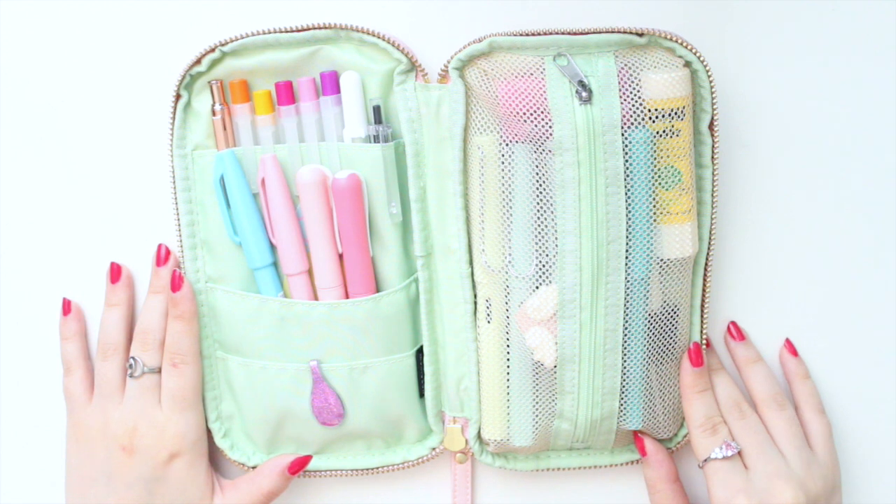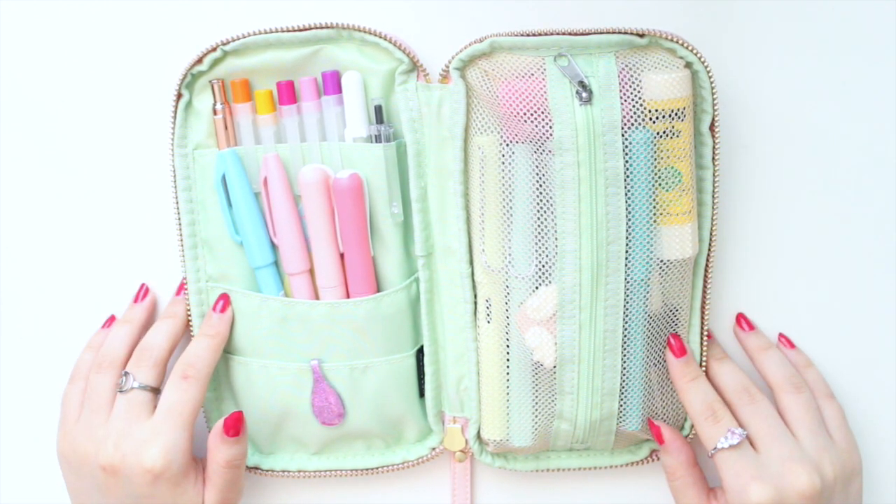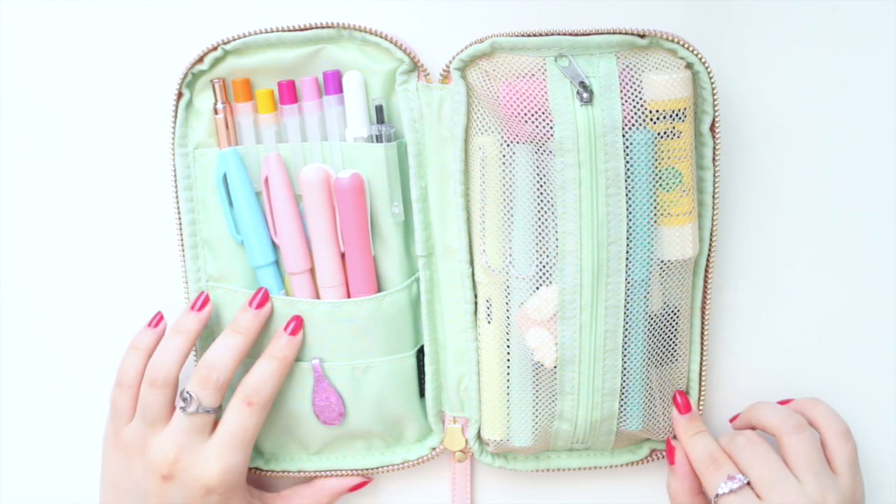Hey guys, welcome back to my channel. If you're new here, my name is Anna Jolene and I'm the author of the Glory MC series as well as the Moonrise Beach series. For today's video I'm going to show you what I keep in my Hobonichi small drawer pouch.